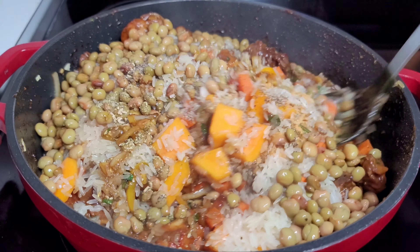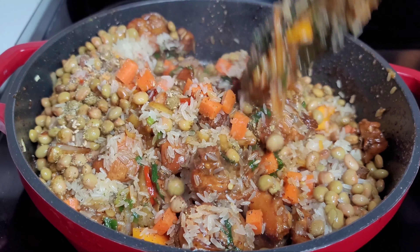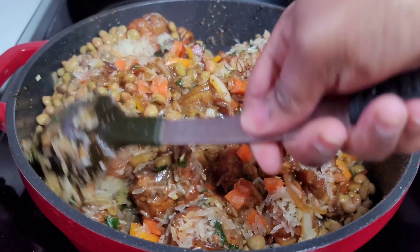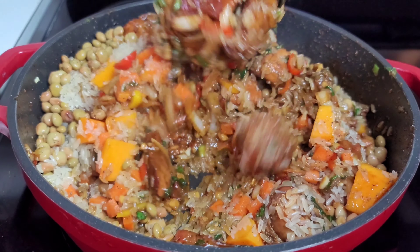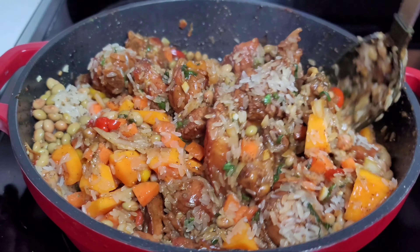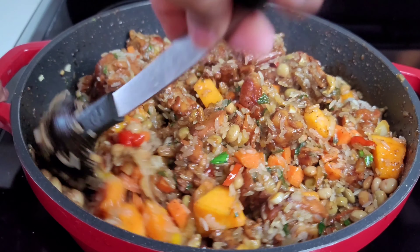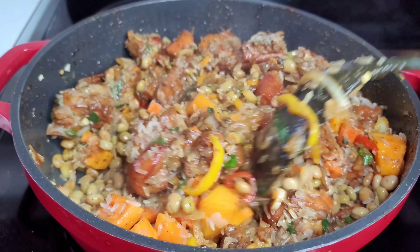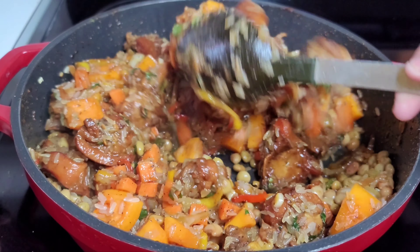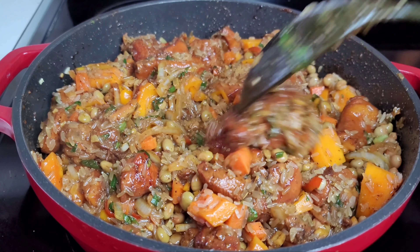Now let's get back to the video. Please be reminded that you can use whatever seasonings you like in this dish — it doesn't have to be the ones I'm using. Just go with whatever you prefer and whatever you have in your pantry, and season to your own taste. I have measurements in the description box but they're not set in stone, since everyone likes things differently.